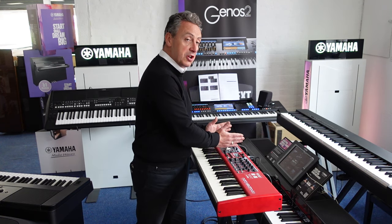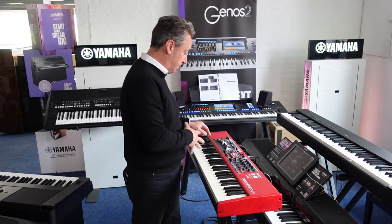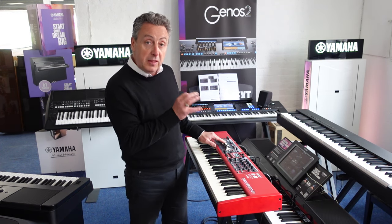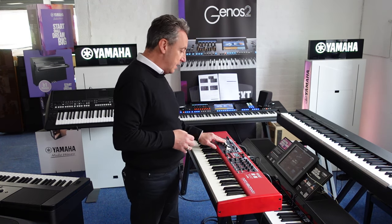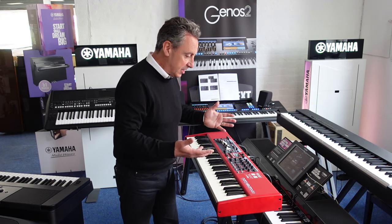You've got an organ section here which gives you the organ sounds and you've got drawbars. You've got a B3 organ, a Farfisa organ, a Vox organ, a couple of pipe organs, and also a B3 bass pedal sound as well. You've got a piano section here in the middle where you've got loads of pianos to choose from, and you have a sample synth section which basically gives you all your other sounds.